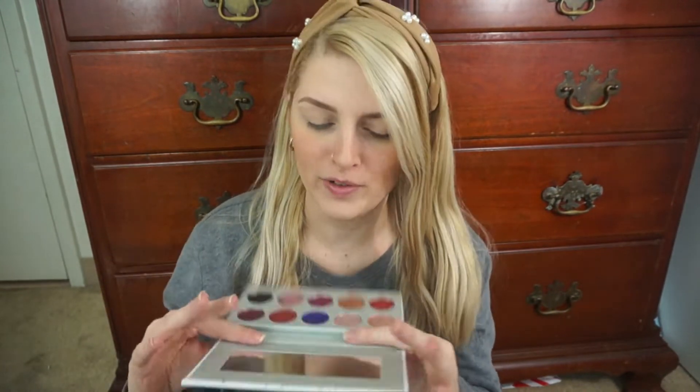Hi guys, it's Justine. You can call me Blondie, and today's video is another spring makeup look. Today we're using the Bling Boss palette from Jaclyn Hill. If you're new, I've been doing spring makeup looks all week long using different Jaclyn Hill Morphe palettes, and I think for today's look we're going to do something kind of similar to what we did yesterday. So I'm going to zoom you in and let's get started.